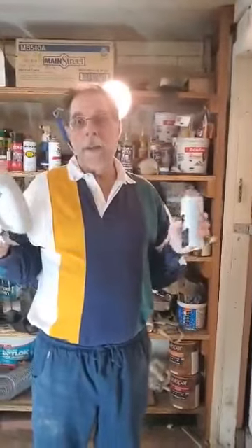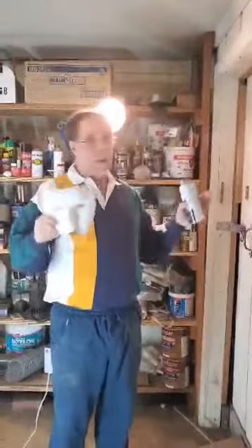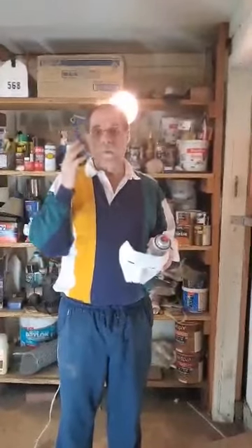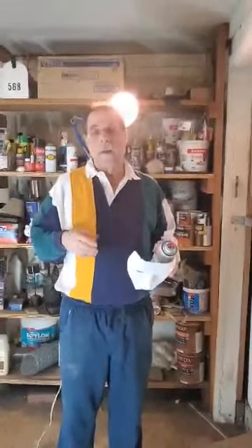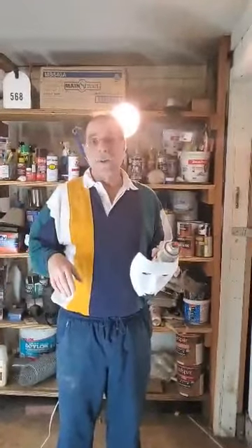So looking at my little myth-busters thing here today: being more than 6 feet away is pretty protective. Wearing a mask when you're sick or you might be getting sick is incredibly effective. And wearing a mask to prevent yourself from getting disease could be effective, but most important with that is don't touch your face and don't touch your eyes. Again, this is Dr. Bob Danhofer. I hope this explains a little bit of the confusing stuff about masks and social distancing. Thank you.